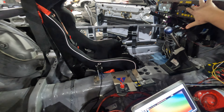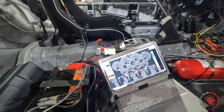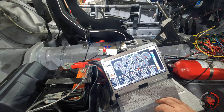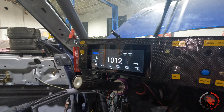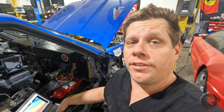Well, there we go. We're running rich, and I've got to tune that fuel table, but she's chooching. Hell yeah. My dash kind of wigged out, but it's working. Heck yeah. Now let's do some base tuning on this thing and hopefully get it on the dyno pretty soon.